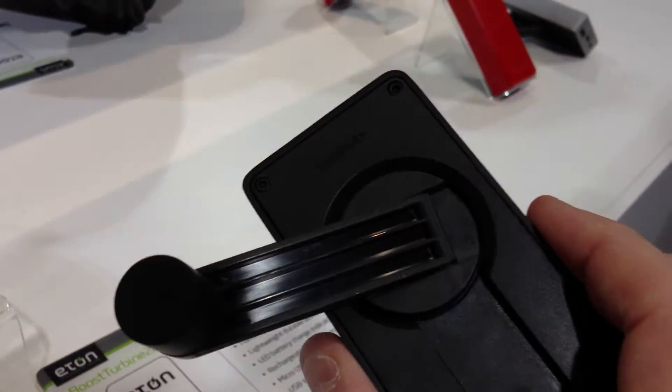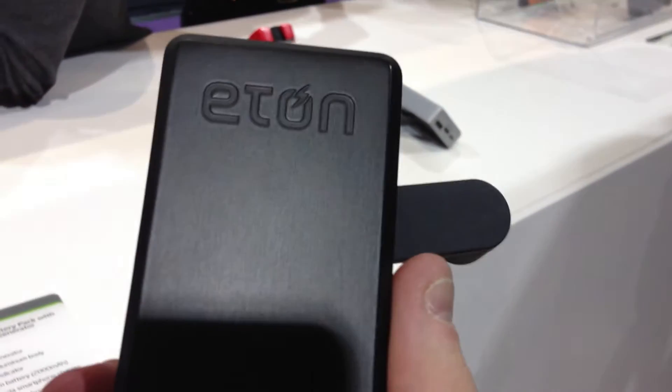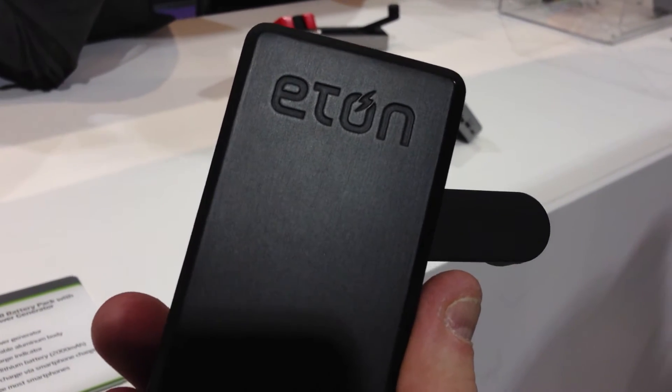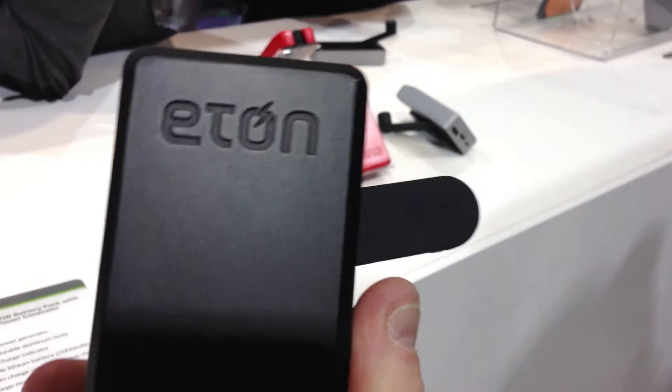But if you need to get a couple extra minutes — I know I've been on the road where I just needed one more minute, two more minutes to finish a call or some kind of operation. It's kind of nifty to have a little crank on the back. And if you have a little brother, this is a good thing for them to do for you.